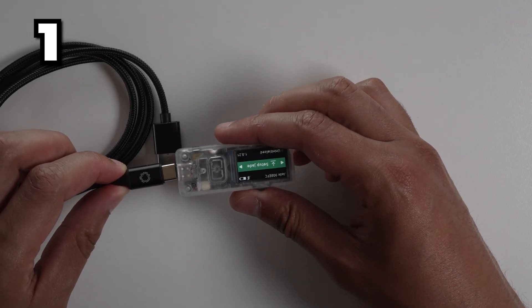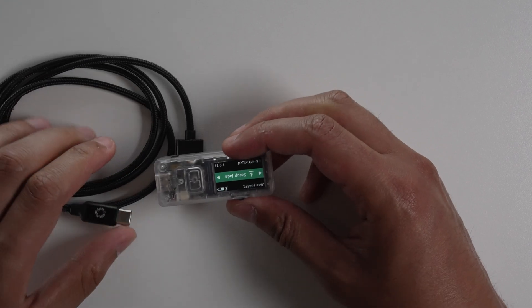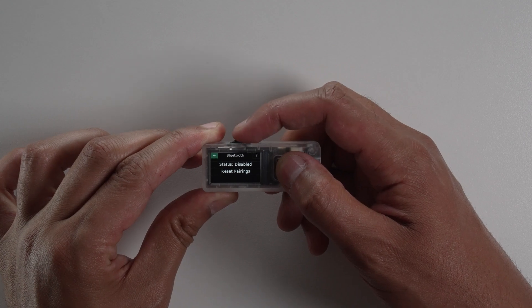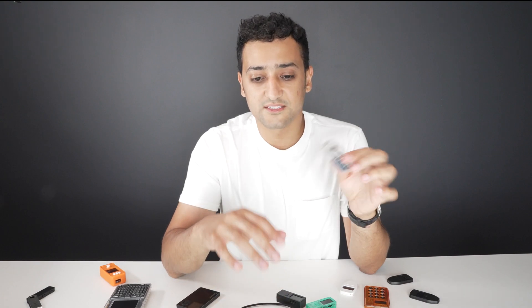The first way is using a USB cable — you can just plug it to the wallet and then plug it to your computer or phone. It also has a Bluetooth chip, so you can use it wirelessly with Bluetooth to transmit transaction information, sign the transaction on the wallet, and send back the signed transaction to your app on your phone or desktop.